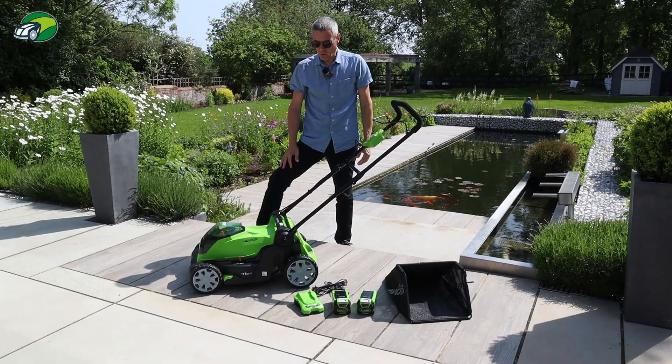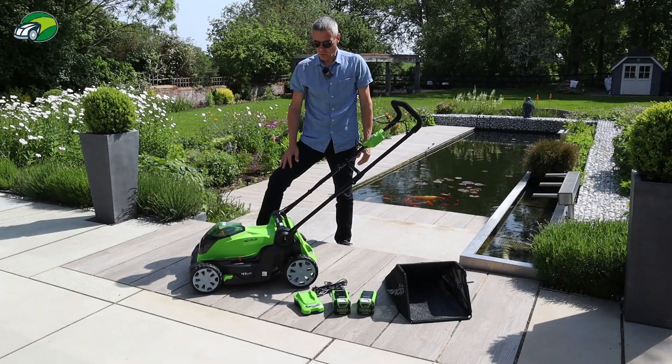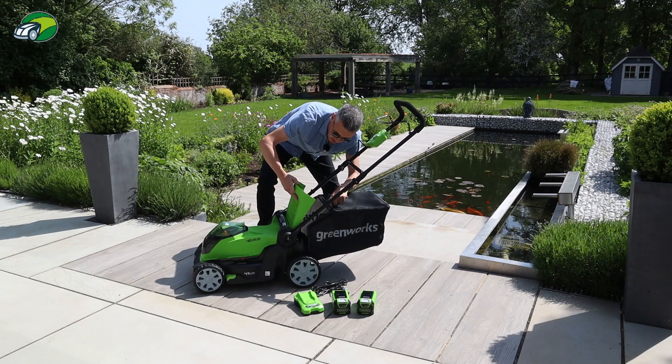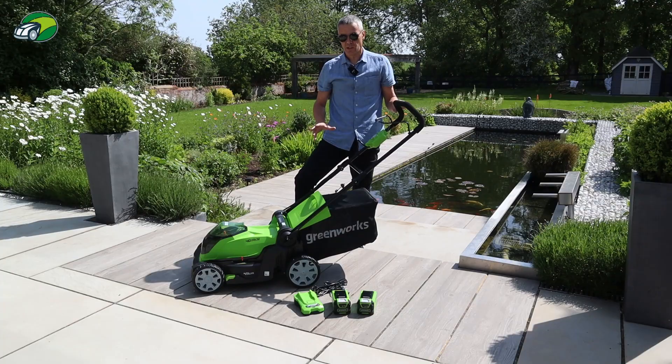All that's left is to tidy up the loose cable. There's a cable tidy clip on the bars - simply clip that under to make sure it won't get in the way, particularly when folding the handle. You have two clips: one on the upper section and one lower. That's pretty much the assembly done - really super simple, solid feel. There's no assembly needed on the grass collection box either; it comes already clipped together, ready to sit on top of the mower.